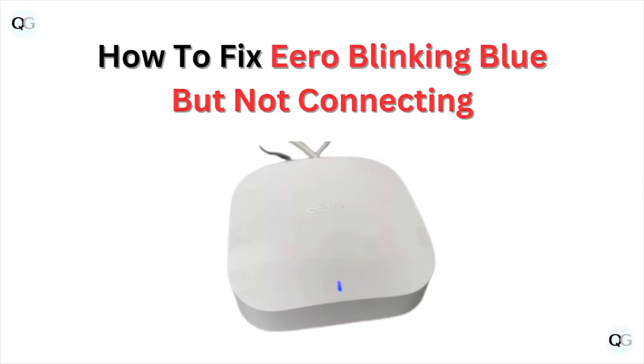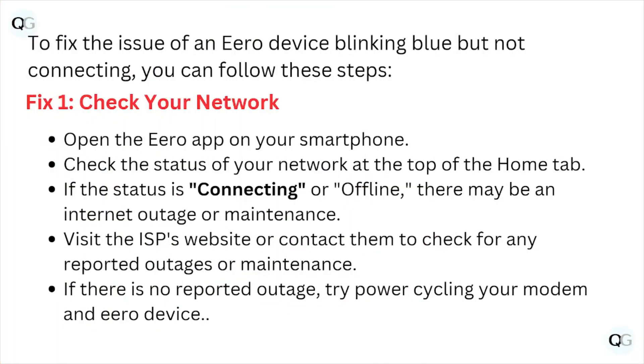Hi, welcome back to the YouTube channel. In this particular video, we'll see how to fix the Eero device blinking blue but not connecting. So let's get started.